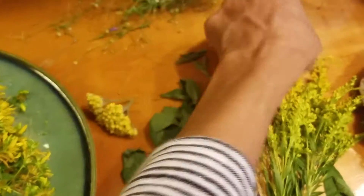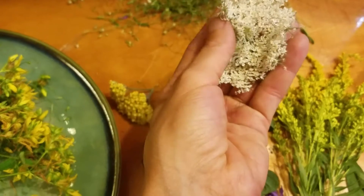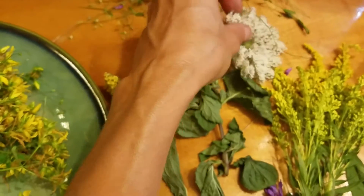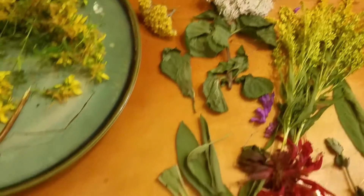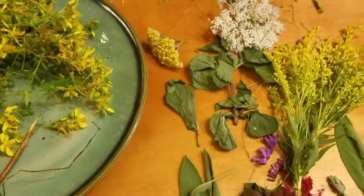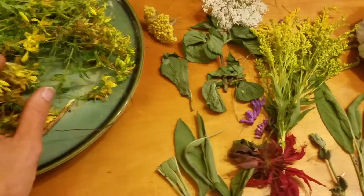And Queen Anne's lace, which is blooming everywhere right now, is another good urinary tract herb — something you always want to keep those organs toned. It's just a really nice fragrant assortment of herbs that I'm going to use over the next day or two for teas, and then I'll collect some more.